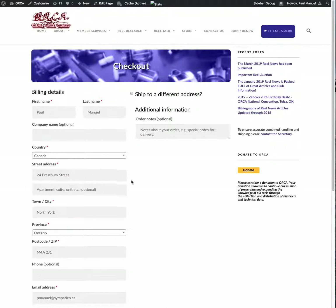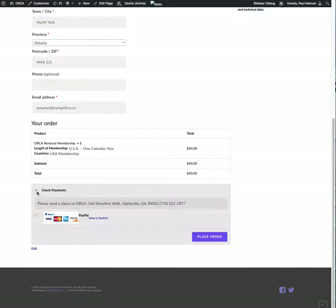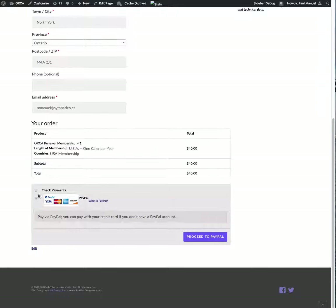You'll see your personal information on the checkout page. At the bottom, you'll see another opportunity to make your payment either with check or with PayPal. You may have to change the selection, but I've got this one set up as PayPal. Then click 'Proceed to PayPal'.